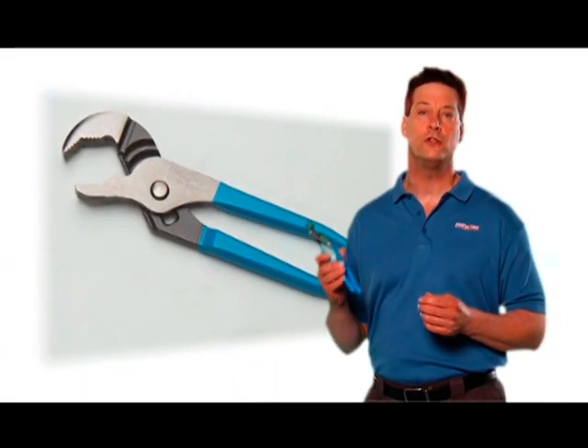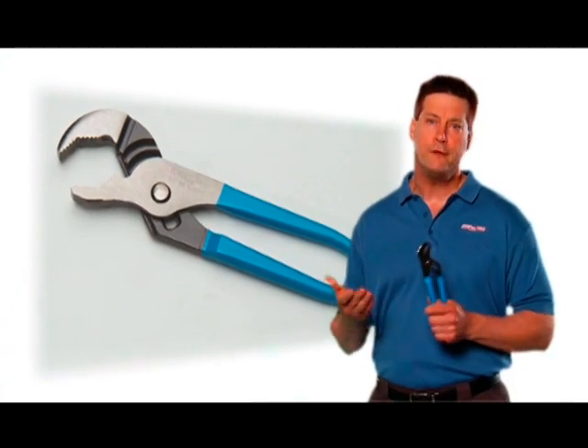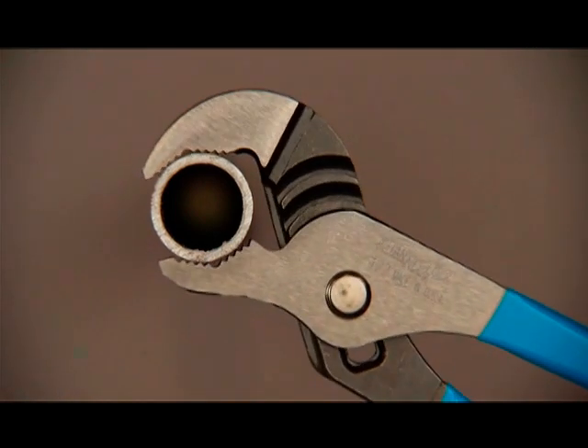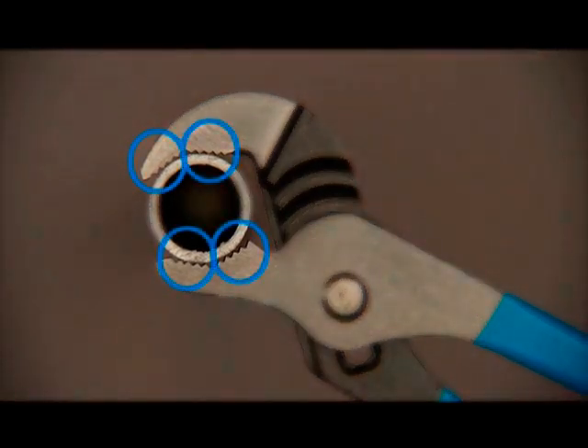Finally, here's our 422 V-jaw. The V-jaw adds a new angle to our tongue and groove pliers. Unlike rounded jaw pliers, the angled V-jaws provide more points of contact on round stock, making it a must for every toolbox.